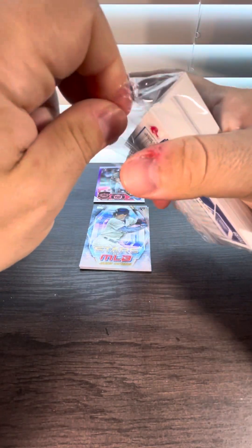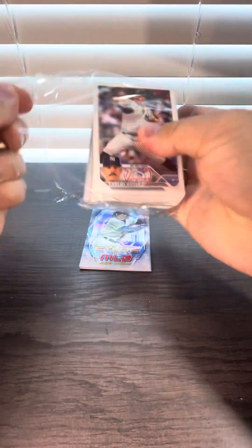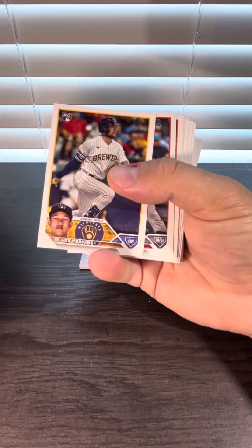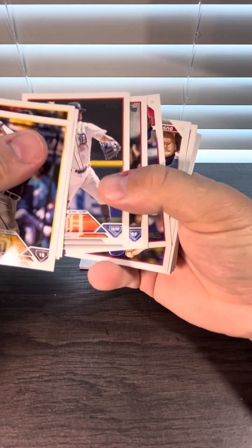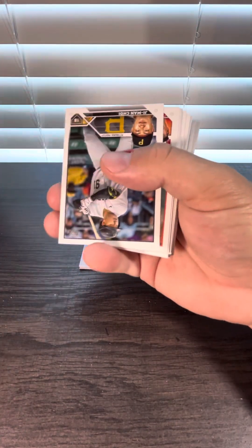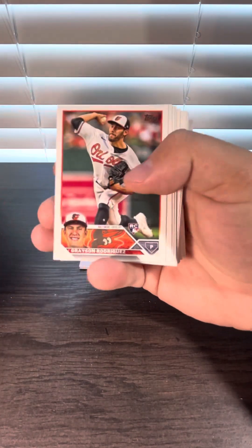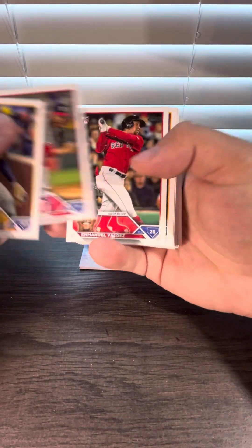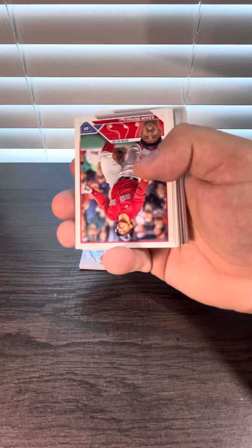Here's the last pack of the first box. Already making me flip it upside down — a lot upside down. Nice, another Corbin Carroll. This is pretty rookie heavy, it might be because of all the debut rookies too.